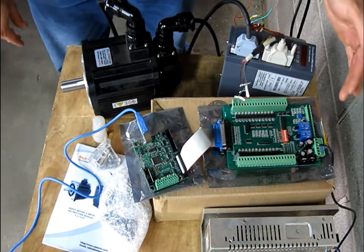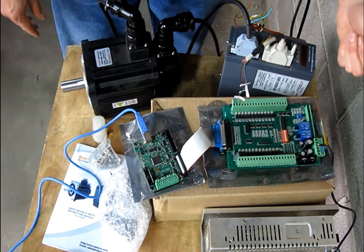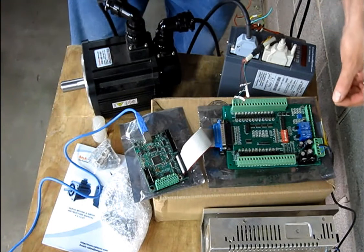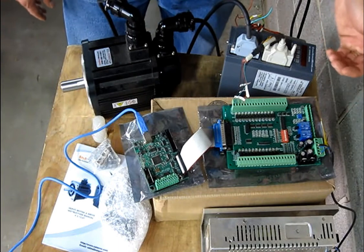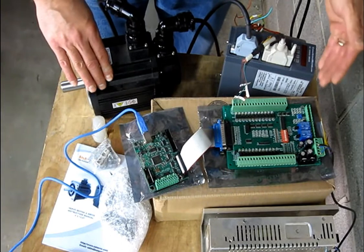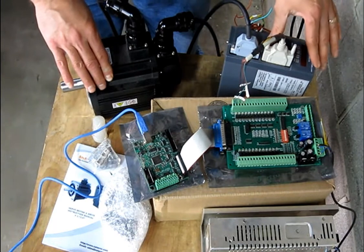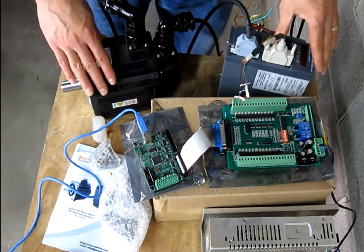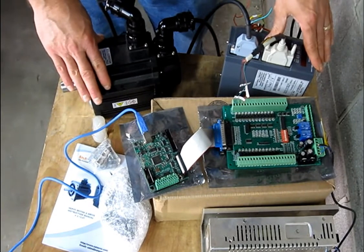It has some relay outputs. It will also output 10-volt DC analog output for controlling spindles and things like that. It also has a safety charge pump or watchdog timer, so that if it's wired correctly and your control software crashes or the PC stops working, power is taken off the drive and it stops. It's a safety feature and a pretty necessary one if you want to control these things safely and reliably.